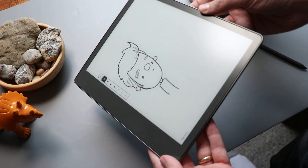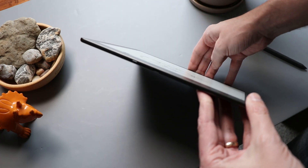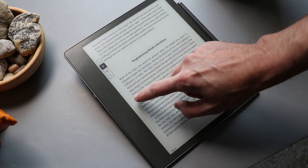This does have some advantages over an iPad. For example, it's thinner, it's lighter, and most importantly, the battery life is crazy good. That's why these are so popular for books — you can charge it up before a trip and not worry about the battery dying for days and days, even weeks.